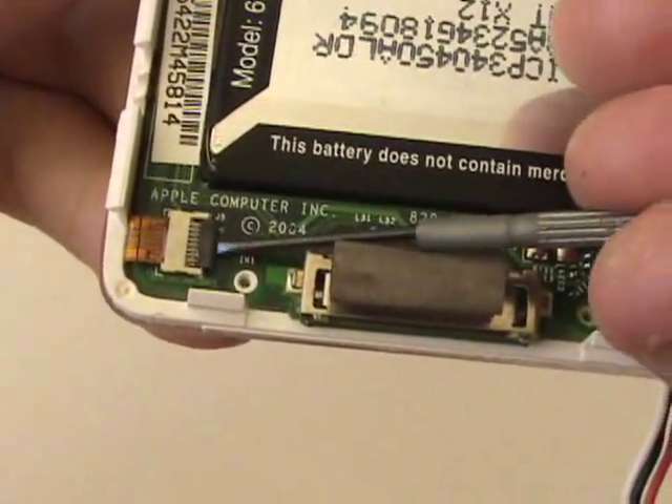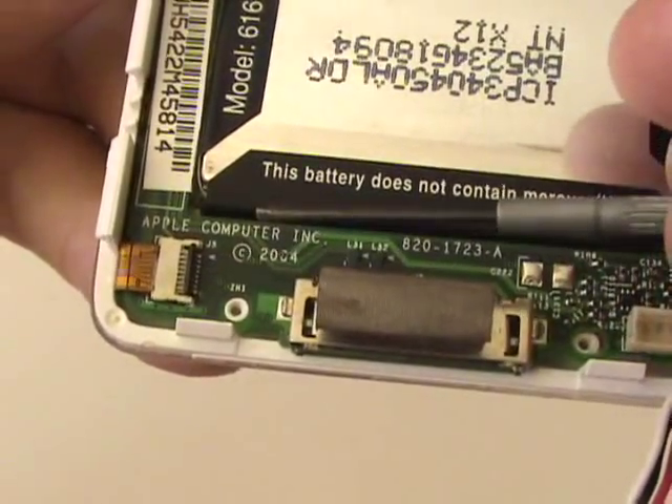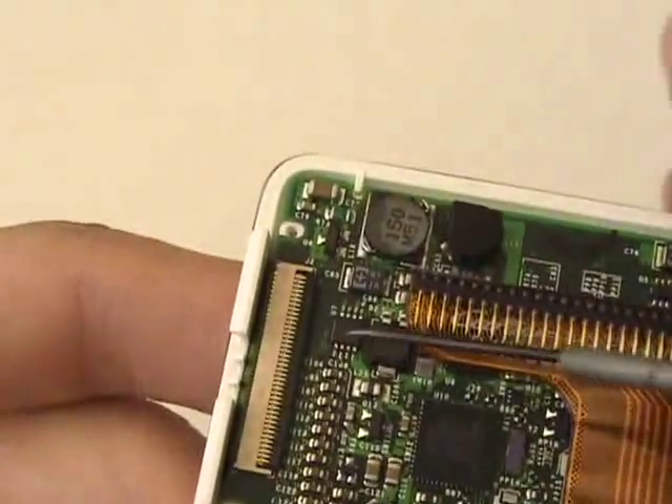Before we can remove the logic board, we're going to have to unplug the cable leading to the click wheel. To do this, we'll release tension in the port by flipping the black tab in the vertical direction. We'll go ahead and do the same for the LCD screen port, which we'll be removing shortly.